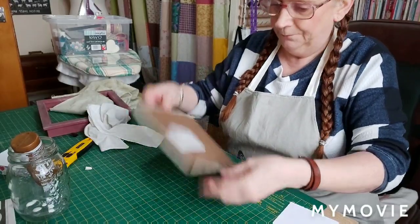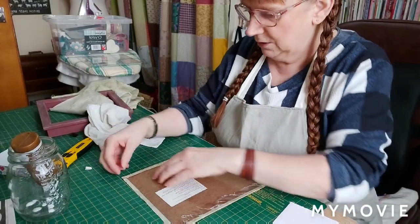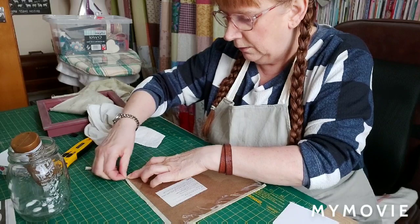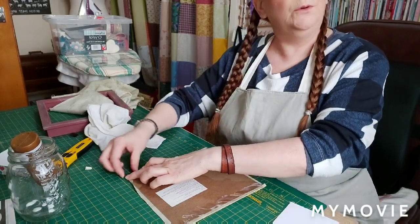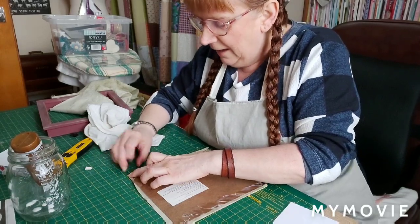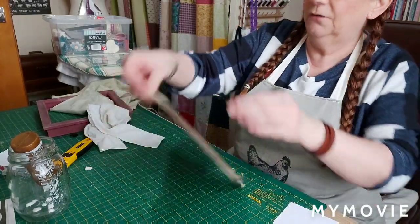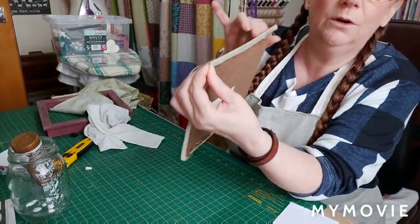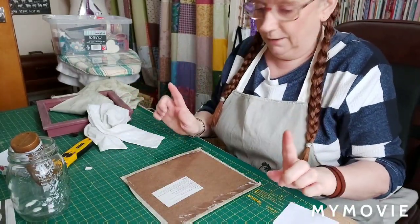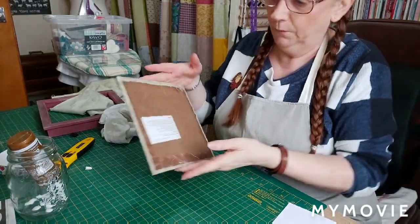For the corners, you pull it in a little bit and then pull that little bit of corner in - a little bit of glue under there - and you're basically going to get a nice square corner, similar to how we do on our quilting. That's the first part done.